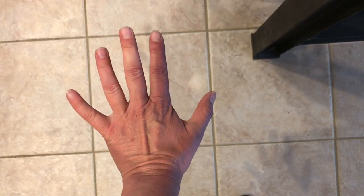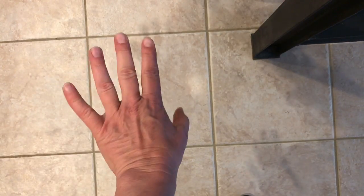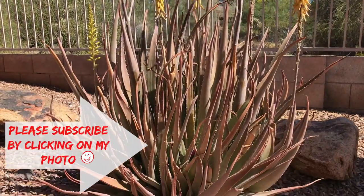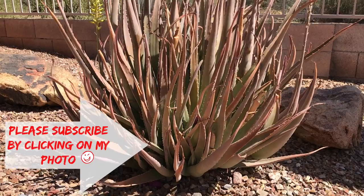If you don't grow aloe I would strongly suggest getting one, especially if you tend to burn yourself like me. Now it's the next day, I'm all better, and this is my lovely aloe that has basically saved me many, many times from burning myself.